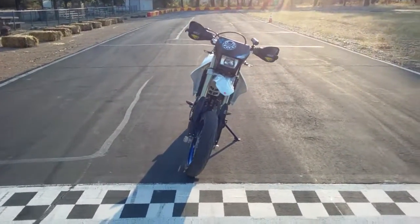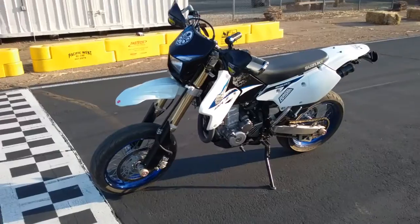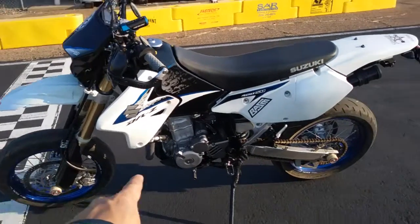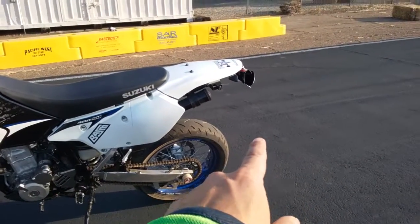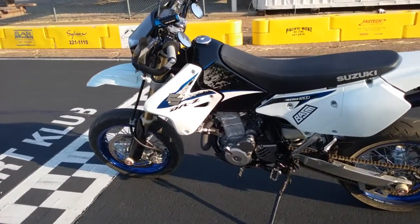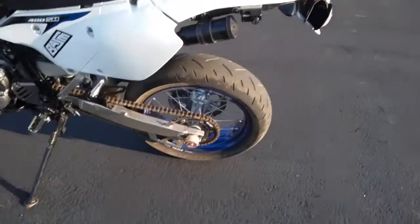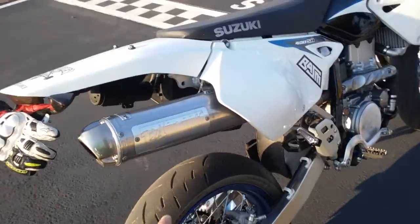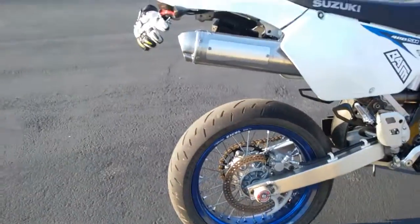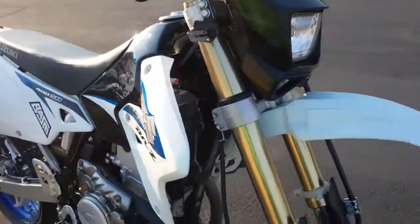All right, here is the bike reveal. The original owner did the front fender, the fender eliminator, took off the front blinkers, and the pro circuit slip-on — that's about all he did. It was bone stock otherwise.